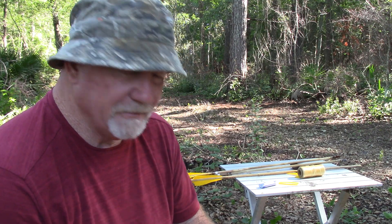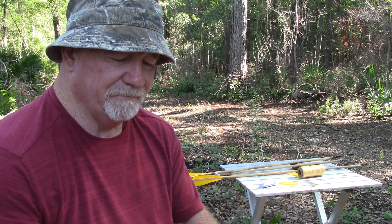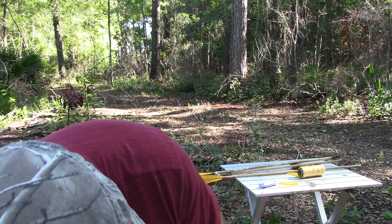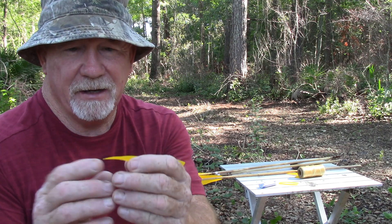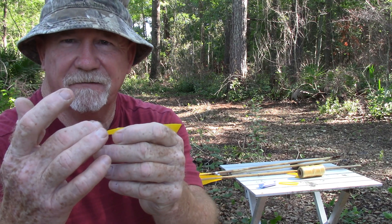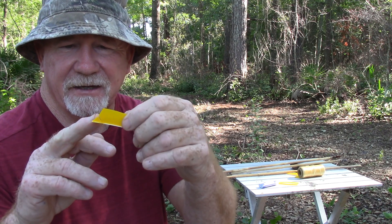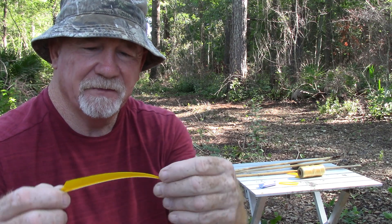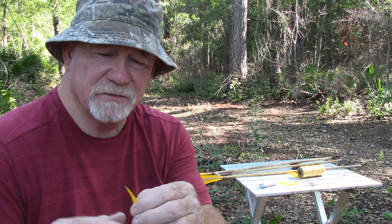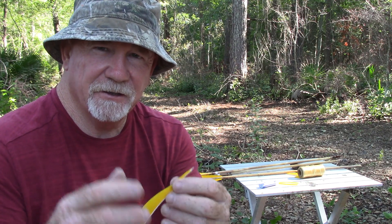I shoot yellow feathers so I can see them in flight, even hunting down in a dark swamp in the last few minutes of light when critters come through. Shoot what you want, what makes you happy. I'm going to take my knife and cut a little bit of the feather off the quill on each end - just a little bit - and that's for me to wrap the string around to tie it to the shaft.